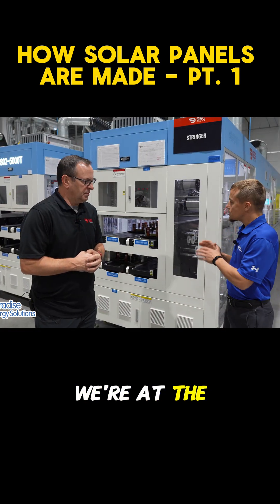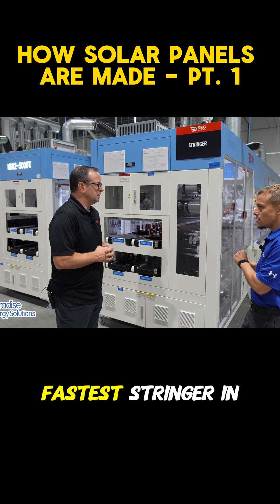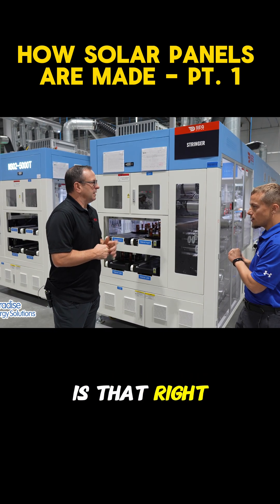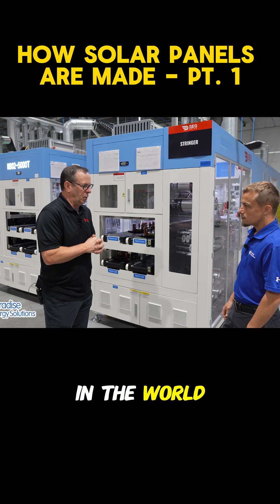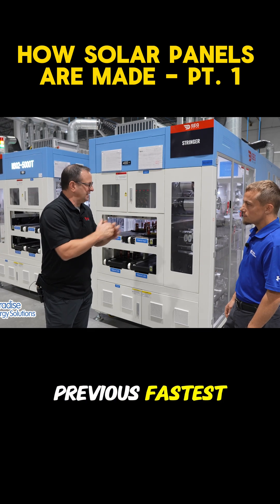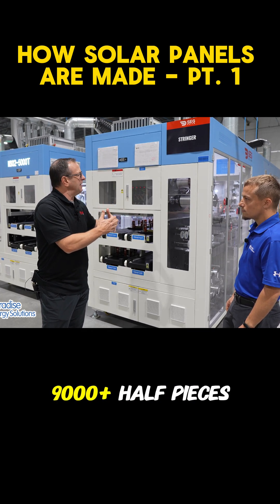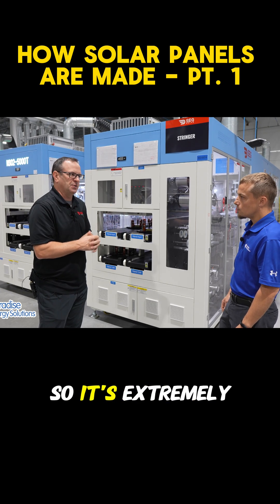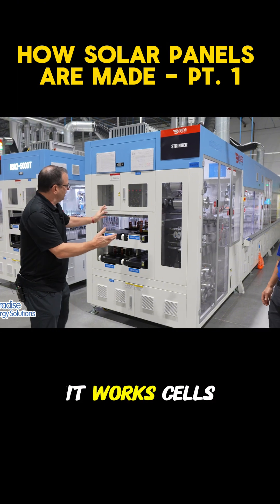Now we're at the stringer, and Mark, this is the fastest stringer in the world, is that right? Correct — it's the fastest stringer and cell soldering tool in the world. It's 1.3 times faster than the previous fastest, and we can do 9,000 plus half pieces per hour, so it's extremely fast. Let's take a walk through and see how it works.